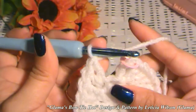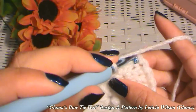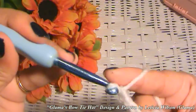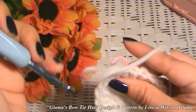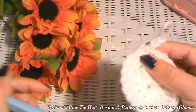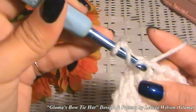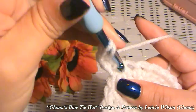We've got two into each, and let's do that to the end. Now that chain three we're going to skip and go into the first double crochet that we made with a slip stitch, and we're going to chain three for the height of our double crochets, and we're basically going to repeat that previous row — two double crochets into that same space where we just chained three, making this an increase row again.